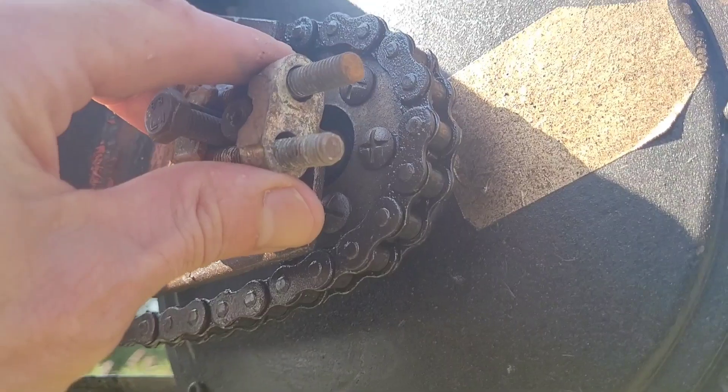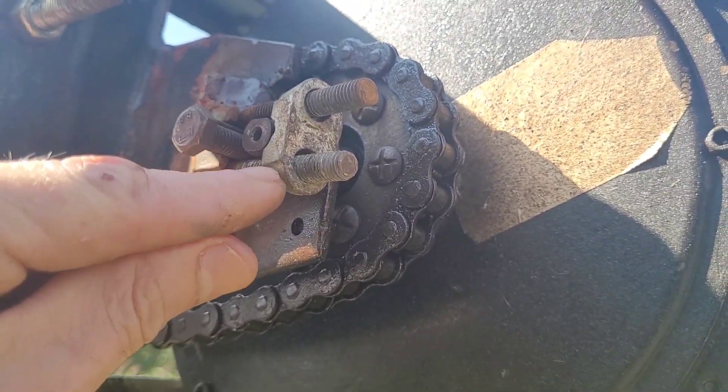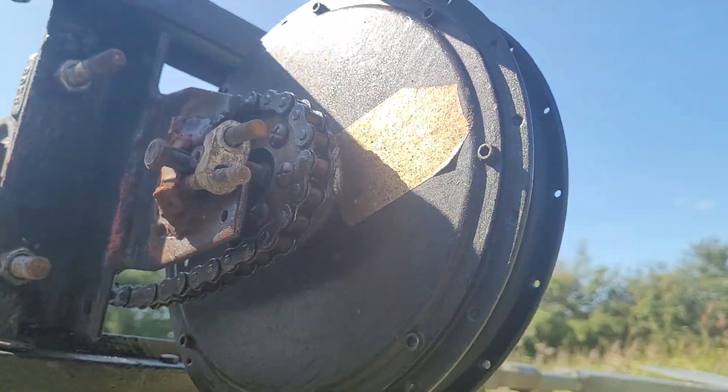The bolts actually came off both sides, so I've no idea how this thing stayed on but it did. The chain was holding the motor in. Let's just show the other side.